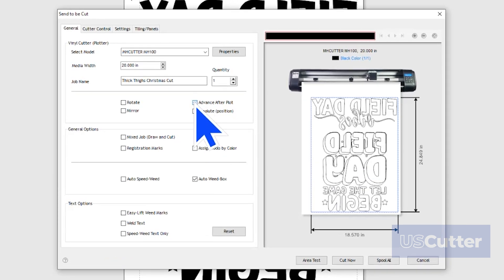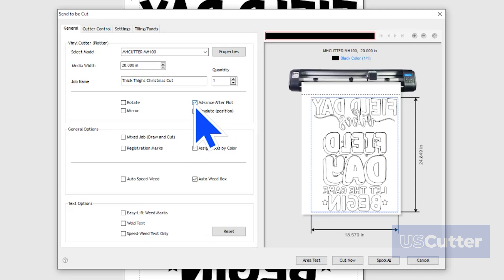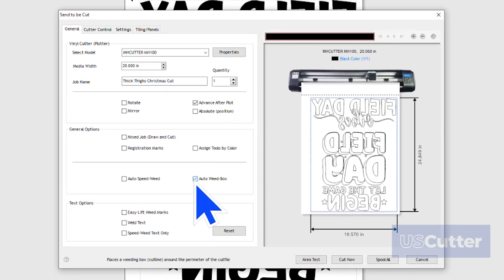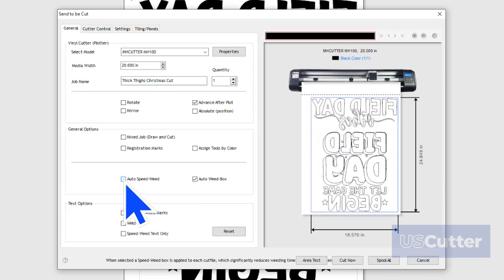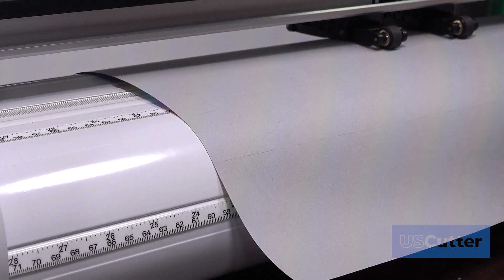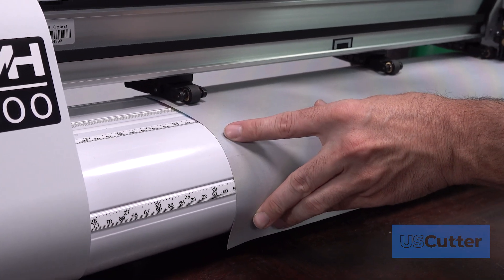Once you've ensured there's nothing crossing over each other and everything's connected, it's time to move your mouse cursor up to the Blade tool and select Send to Cutter. From here, we will have the option to mirror the job if you haven't already, rotate the job, have the cutter advance the job forward after it's finished cutting, and you can start from the absolute position and more. For this job, we only need to check the Advance After Plot box so that it spits it out afterwards, and the AutoWeed box so it'll put a nice square around the area. I could also add the AutoSpeed Weed, but this is a simple enough design.